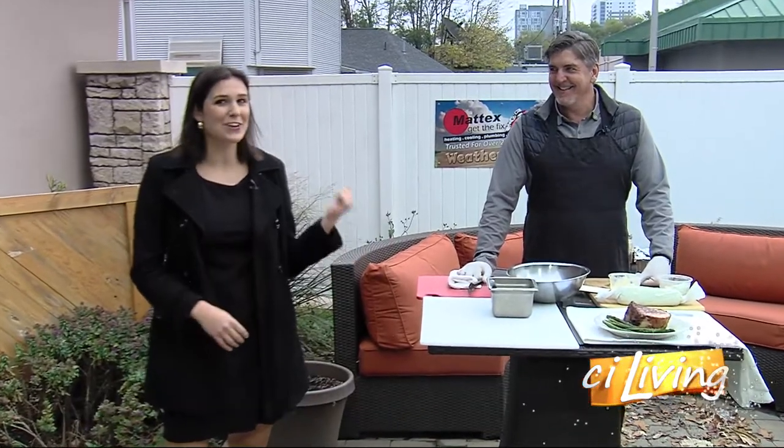Back here in the weather garden we're ready for our big reveal of this double cut pork chop. I've got Greg Wright from Possum Trot Supper Club joining me now.